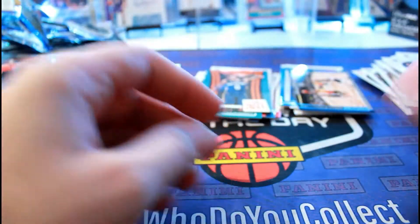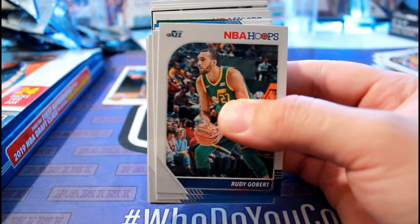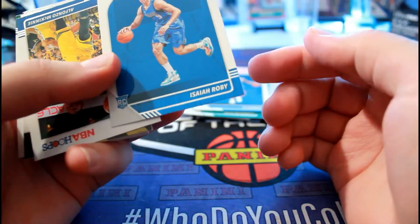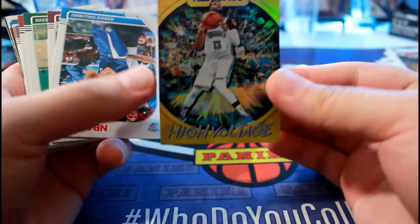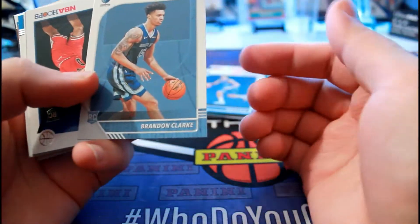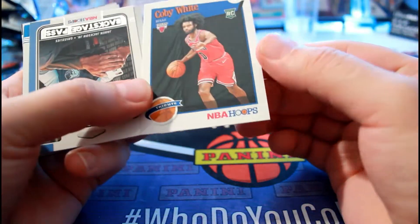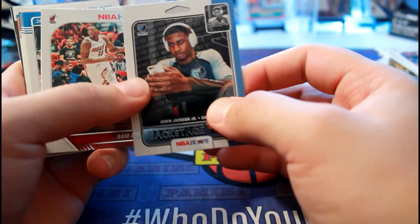Here's the other stack, guys - the third one. RJ Barrett, Sir Robbie Rookies. The High Voltage Paul George. Brandon Clark rookie. Coby White tribute. Jordan Nwora, Jackson Jr. backstage.